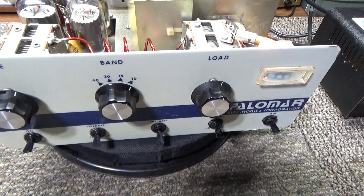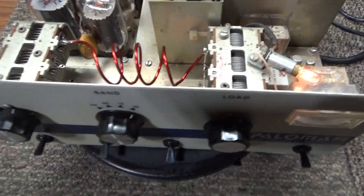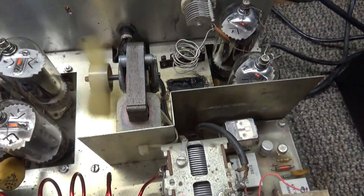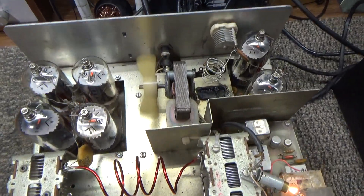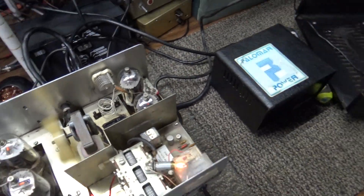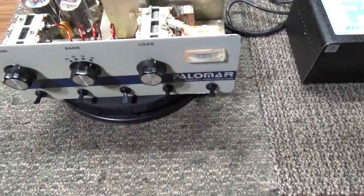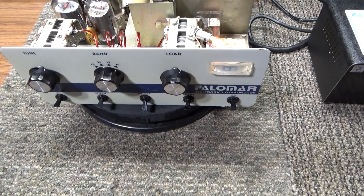I replaced the switch, and since I had a lot of Palomar knobs on hand, I put on a replacement knob for him too. Did a good bit of reworking and cleaning up — this was a messy amp — and got it going again. Everything works on it, and as I say, it's a customer's amp.